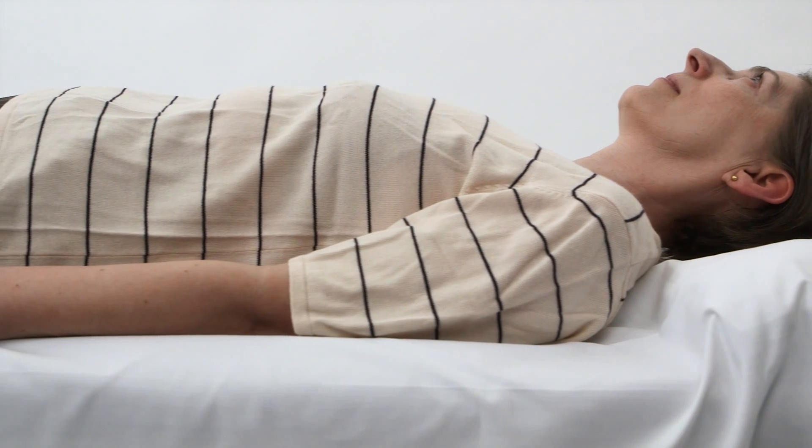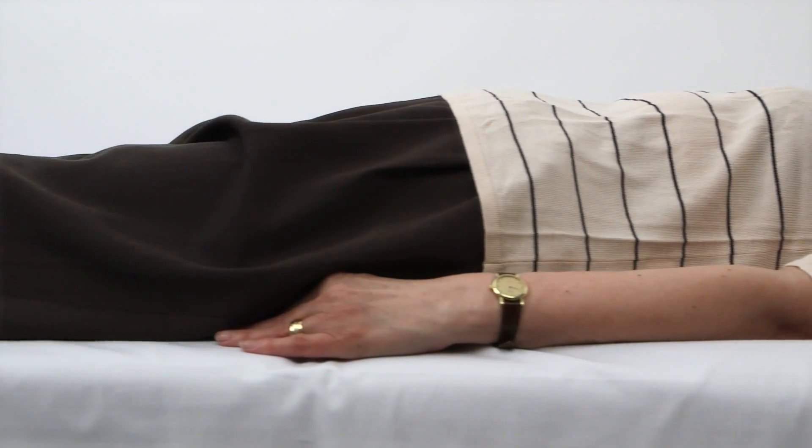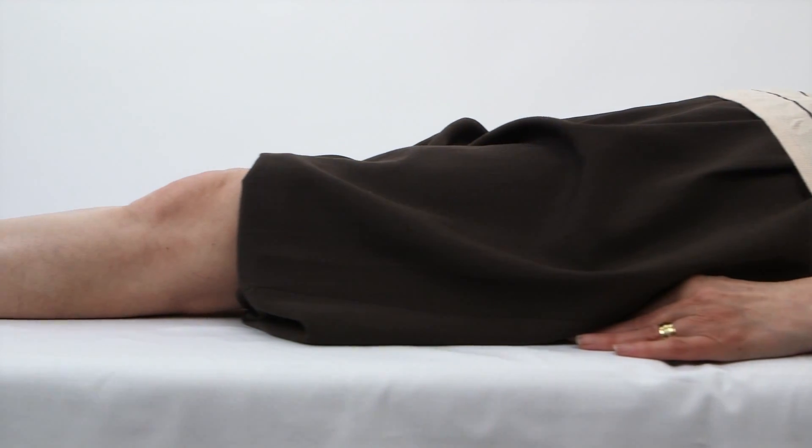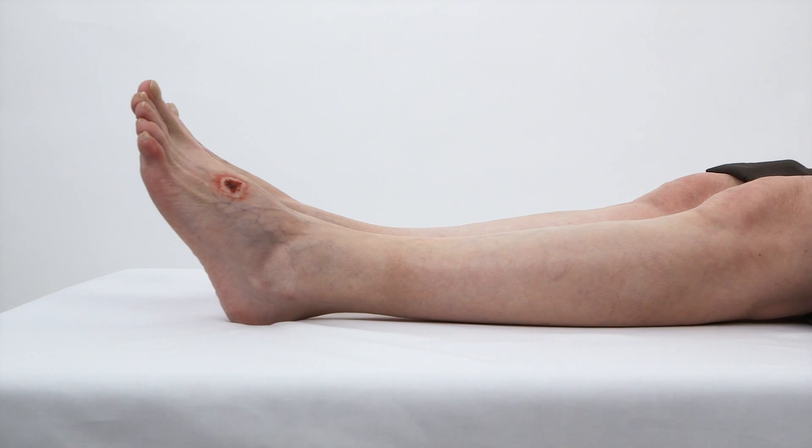For optimal results, TCPO2 measurements should be made with the patient at rest in a supine position. The patient should not speak during the examination. Keep the patient and extremity warm.